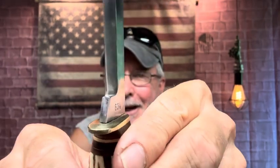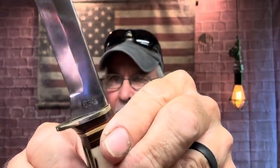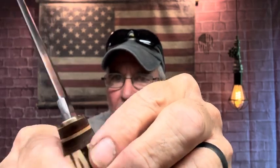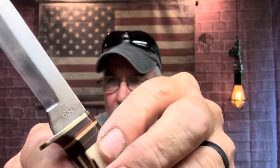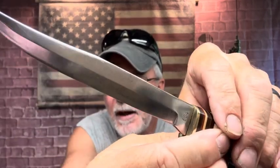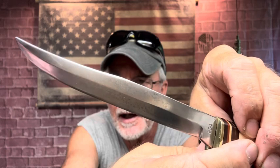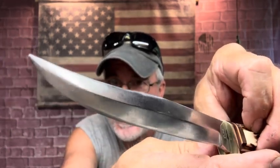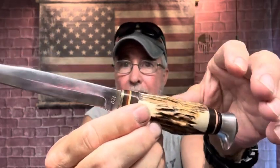Look how good that came out — I am so proud of that. And look, there's the number right there: 634. It's amazing what you find out when you start getting into it. I got most of the rust off pretty good.